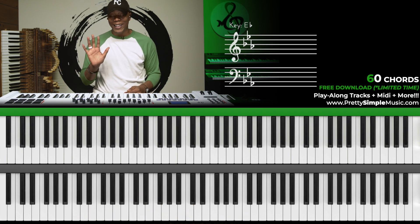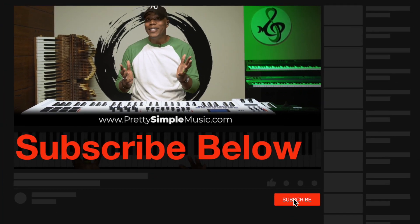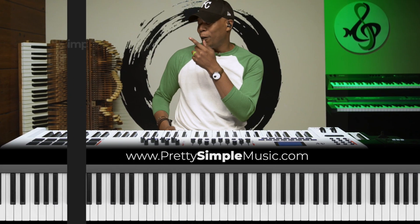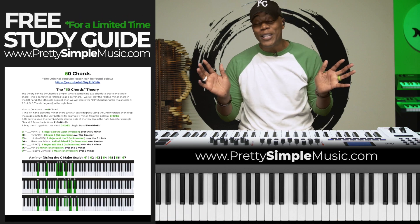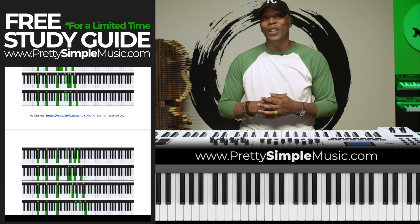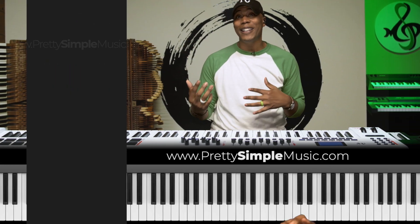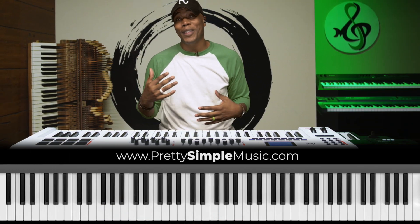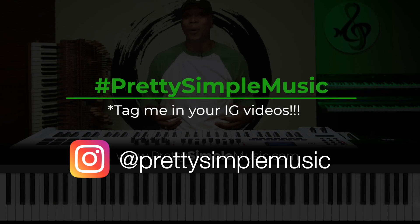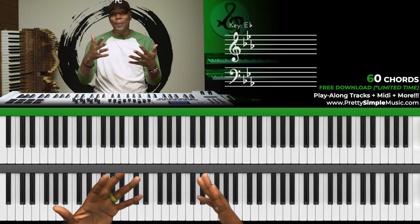Let's break down what I'm playing in the right hand. Before we go there, subscribe and give me a like so you're notified when these videos come out — you can also head over to the website to download the bonus footage and PDF study guide. I'm also going to include the 'Pretty Simple Music' soundtrack so you can practice along. Tag me on Instagram and let's jump into this video.